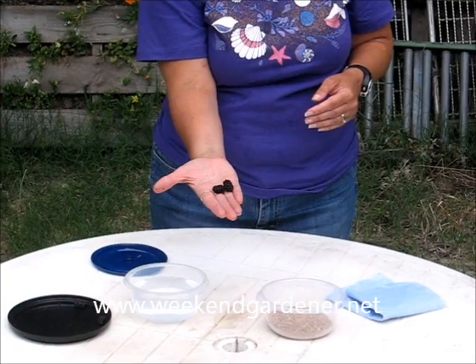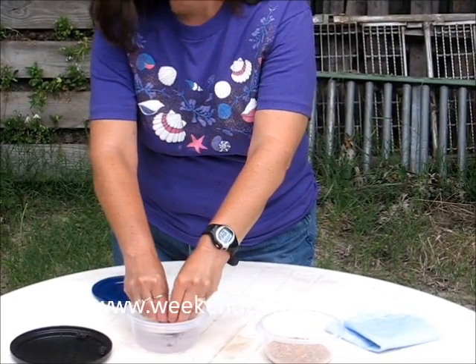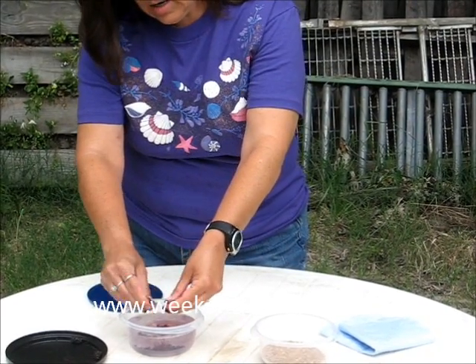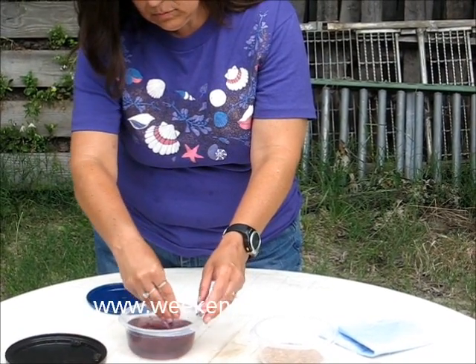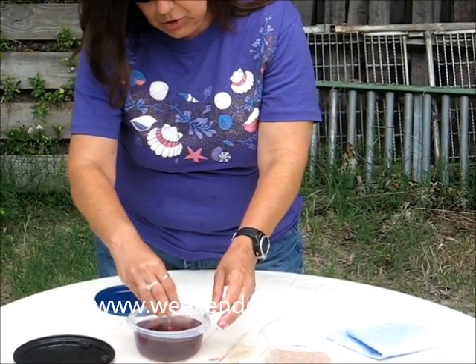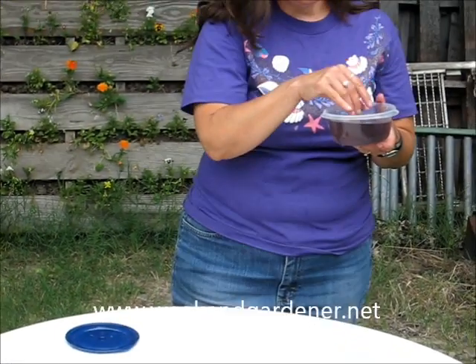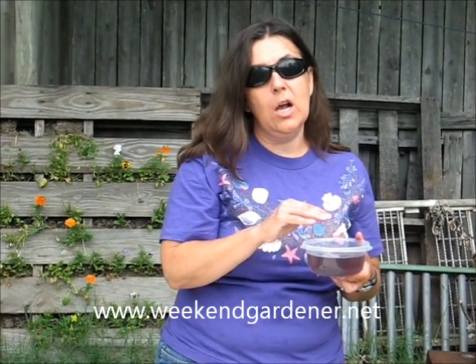What you're going to need to do is pick the black mulberries and you're going to squish them in water. What you want to do is you are separating the pulp from the seeds. The seeds are not extremely small, but they are pretty small. Once you do that, you want to pour away the water. The seeds that you want are the seeds that are in the bottom of your container of water. You don't want any seeds that are floating on the top.